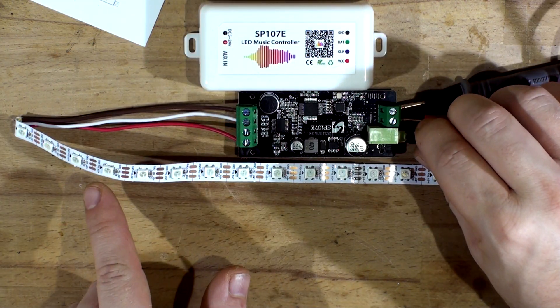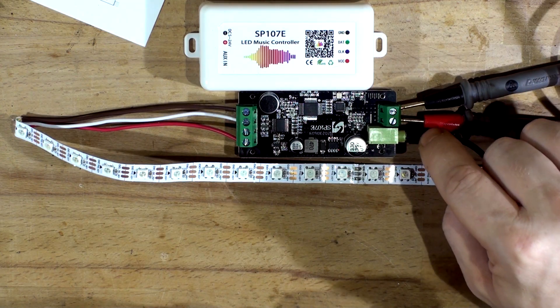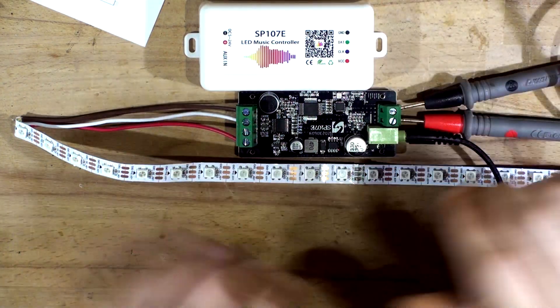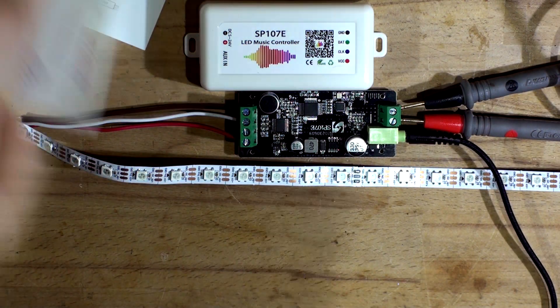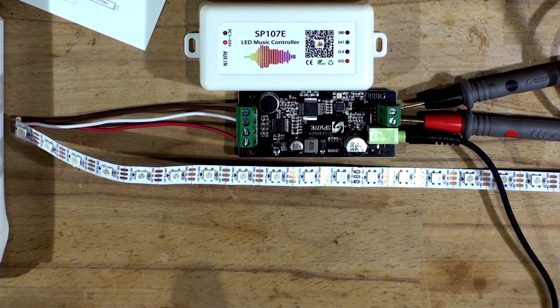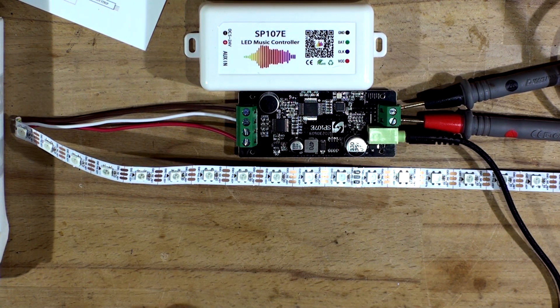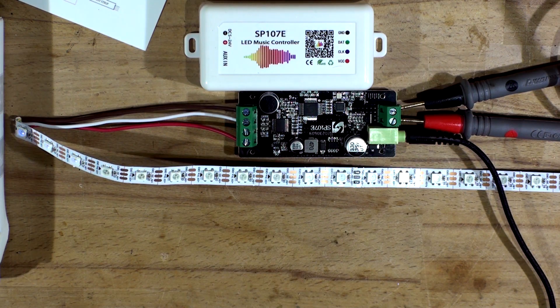That little flickering you're seeing is a bit of noise coming through the audio jack. So that's it — I definitely recommend buying this one. It's a great controller and I'm going to put it in my car for sure. I don't even have to remove the microphone. Thanks for watching — don't forget to share, like and subscribe. You can also support me on Patreon at Max Electronics. I'll come back soon with some cool things to review. Bye.